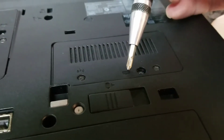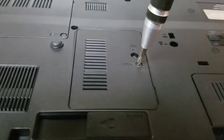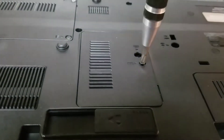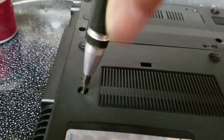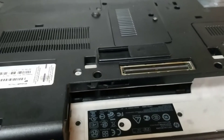Flip this over — there are three screws that have a little keyboard logo. We're just gonna back those off all the way. One here, the other one is right here, and the third one is right over here. Now those are backed off. We're gonna remove the battery and make sure there's no power — we don't want any accidents.